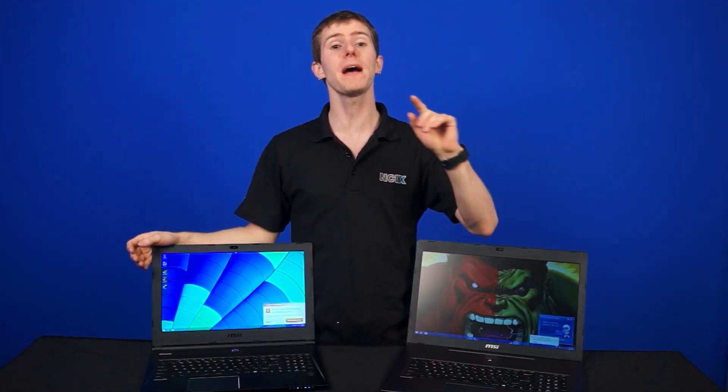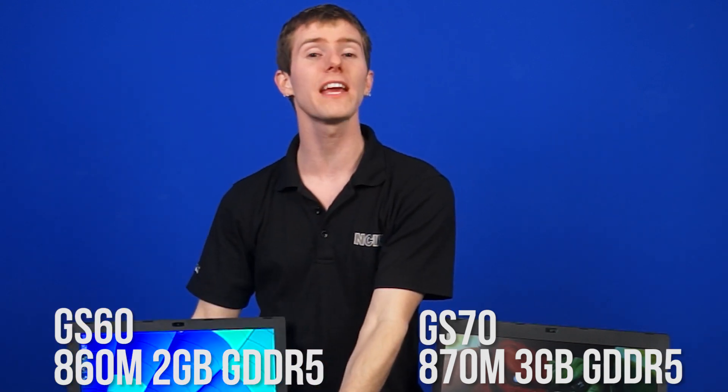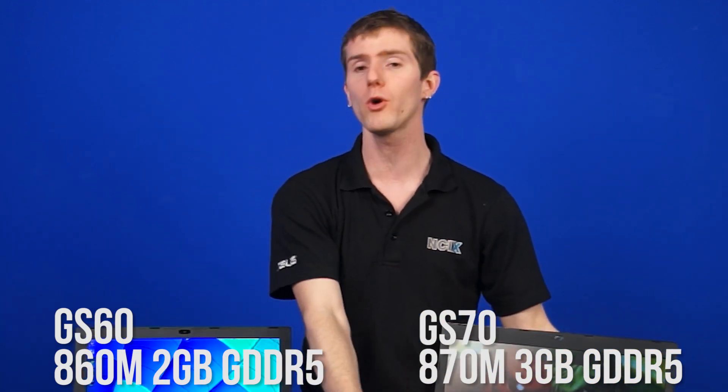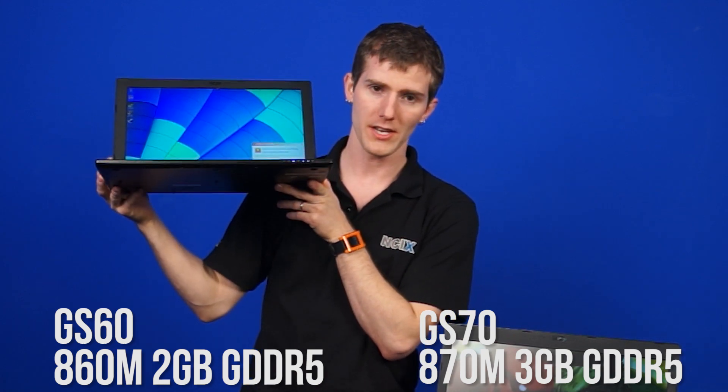They both feature discrete graphics, but the GS60 has an 860M with 2 gigs of GDDR5, while the GS70 has an 870M GeForce graphics card with 3 gigs of GDDR5. It should be noted there will be a pro model of the GS60 coming out later that will feature an 870M.